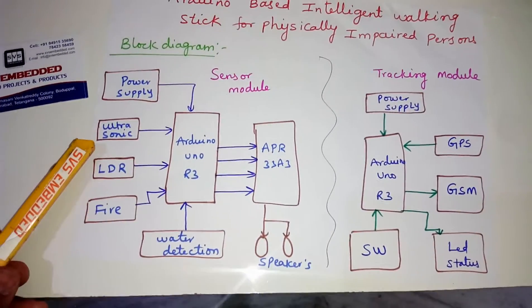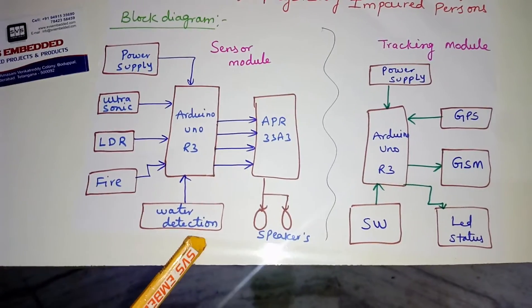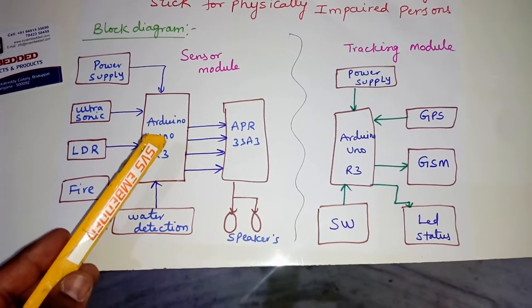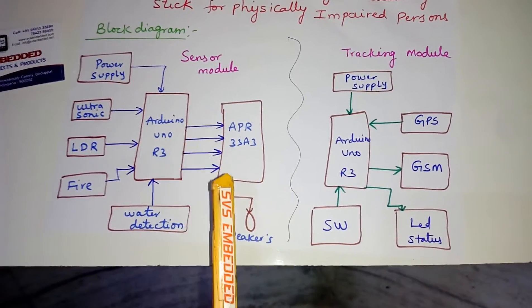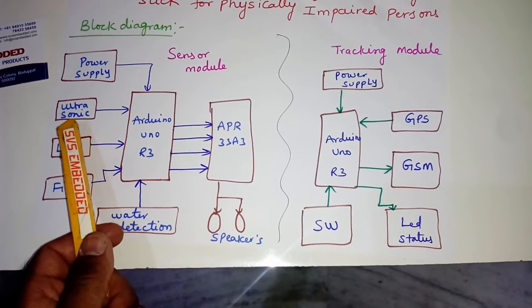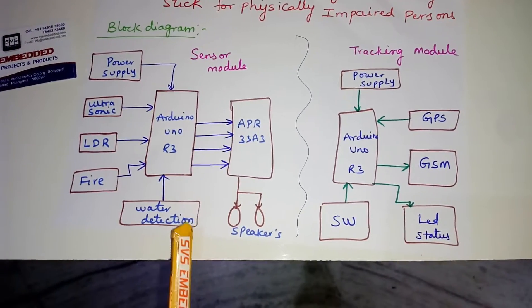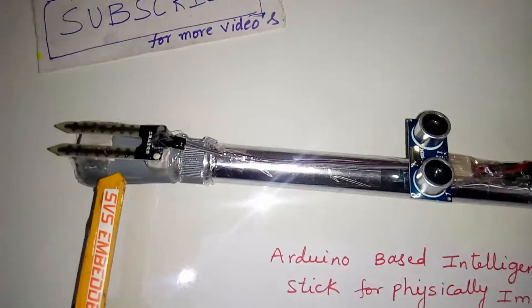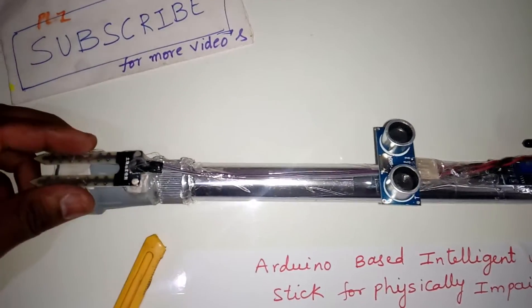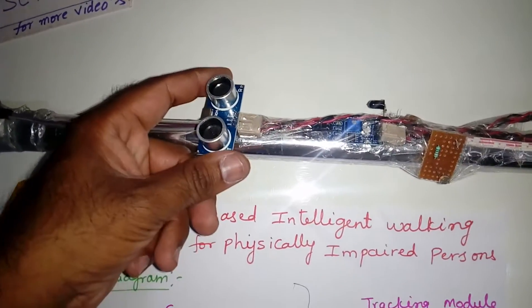In the sensor part we are using an ultrasonic sensor, LDR sensor, fire sensor, and water detection. The sensor data output comes through the APR module: obstacle detected, dark detected, fire detected, and water detected. Here we are using water detection.